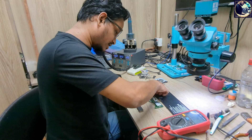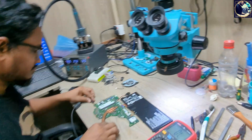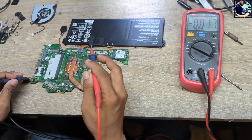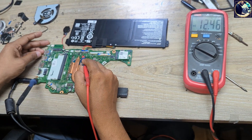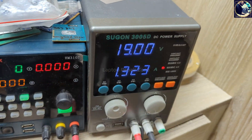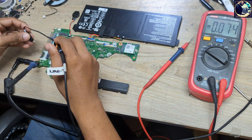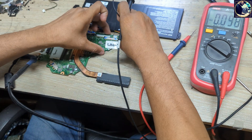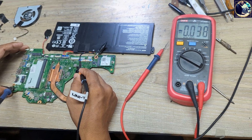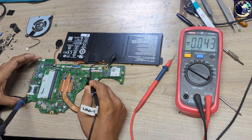Let's connect the battery again and plug in. Let's check here — now we have 12 volts, and look at my power supply: it's taking 1.3 amps. That means the battery is charging now. Let's check with my oscilloscope — look at the oscilloscope screen, it's charging now.